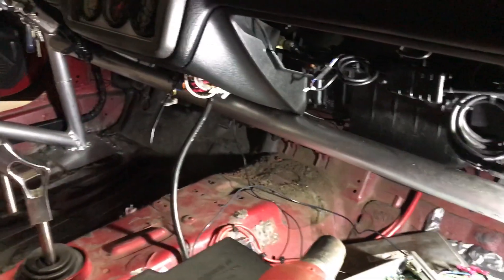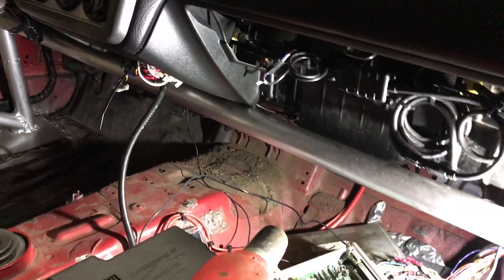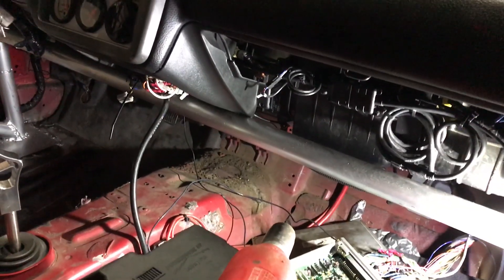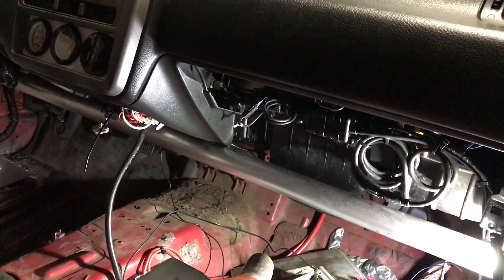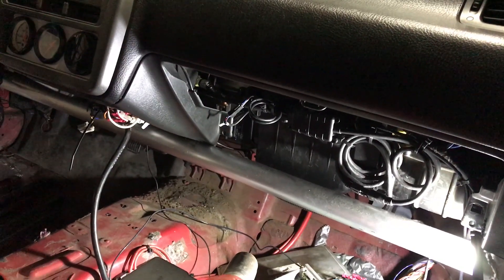I'm going to cover a common problem with the Honda Civic. This is the EG, which is the 92 to 95. Everybody always knows about the main relay issue, which kills power to the fuel pump and also kills power to the injectors and coil.